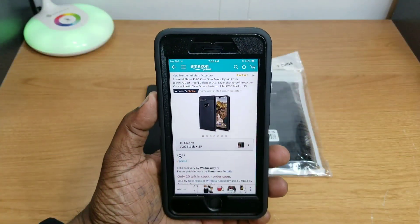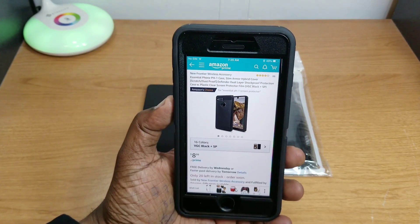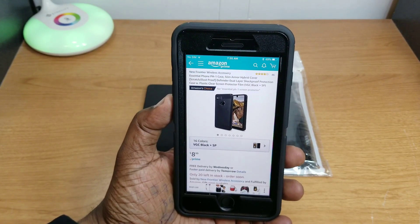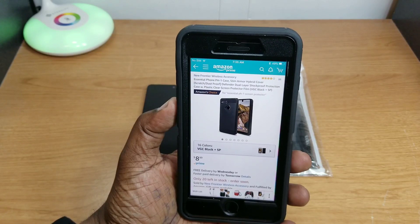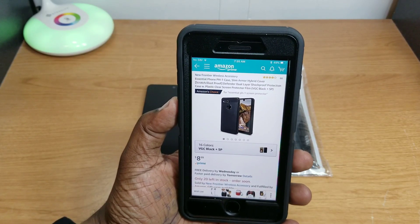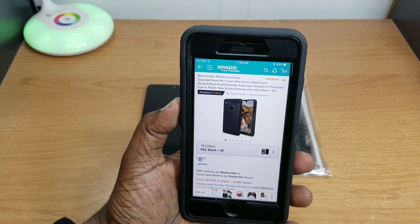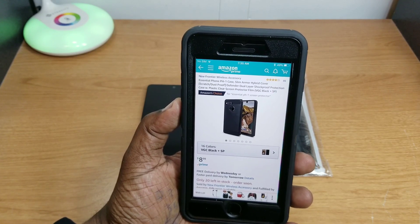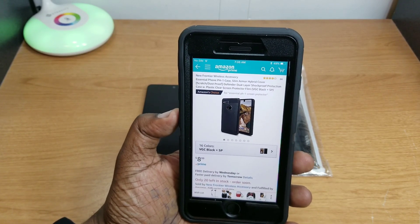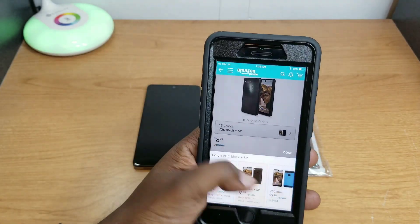What's up guys, this is Wheel and I'm back with another video. Today we're going to take a look at a case I picked up for my Essential Phone PH-1. This is the New Frontier Essential Phone PH-1 case — Slim Armor Hybrid Cover, scratch proof and dust proof, Defender dual layer shockproof protection case. It comes with a plastic screen protector.